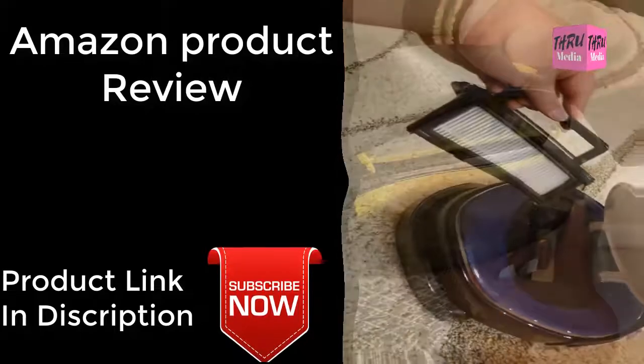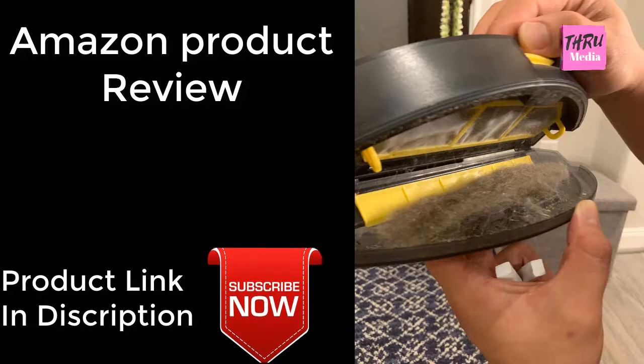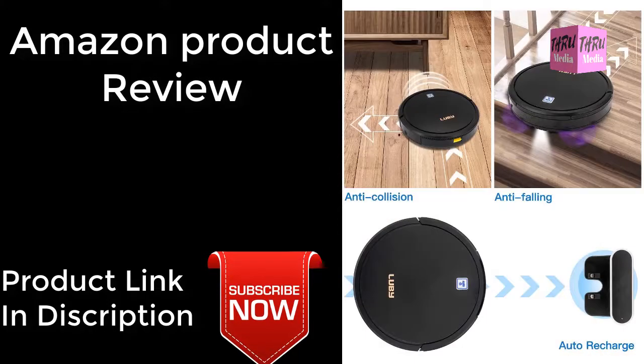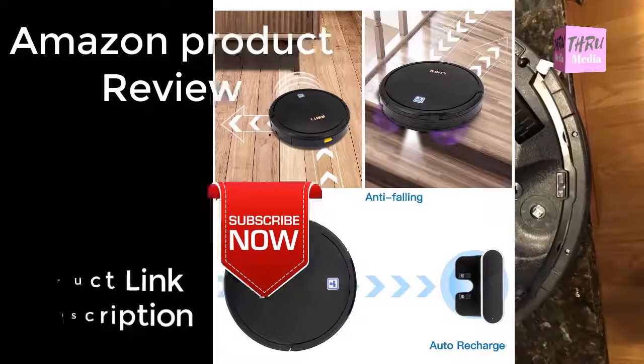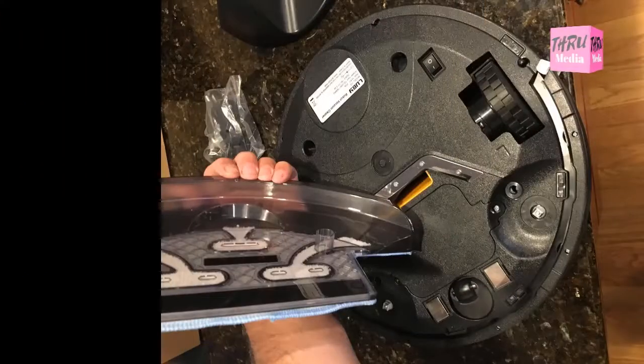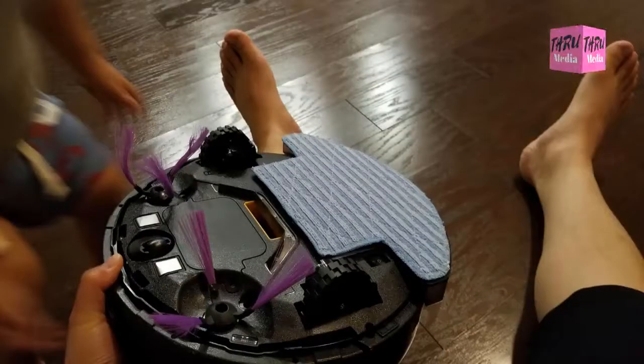Self-charging technology. It could seek the charging dock automatically after finishing its work or on low battery. Place the charging base against the wall and remove all the obstructions within range of 1 meter at both sides and 2 meters ahead, and then connect the power supply. The power indicator on the charging base will keep on.